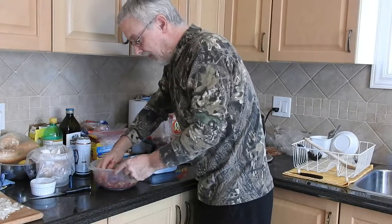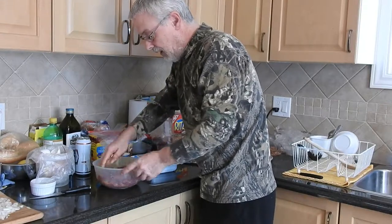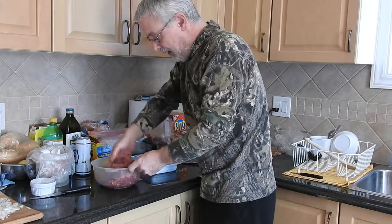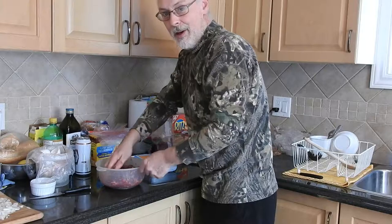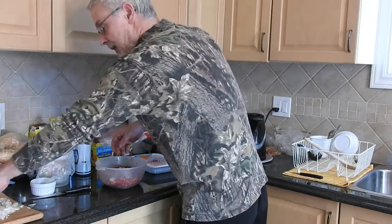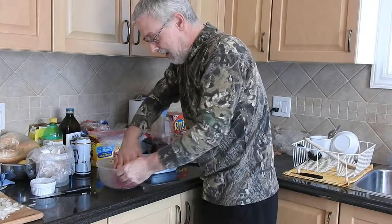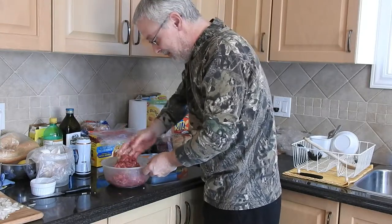I'm going to put a couple more in the freezer. I don't like going past two freezes on game meat. I'll make some burgers, have a couple, and put the rest in the freezer for another time. Almost forgot — onions! I'll sprinkle a couple in there. Why not? Now let's mix it all up nice.